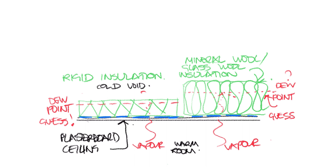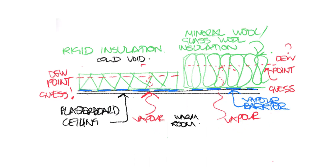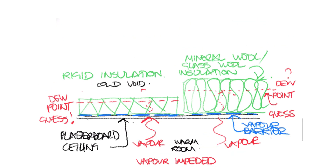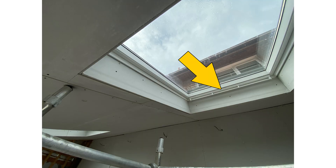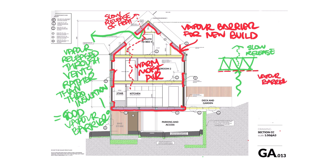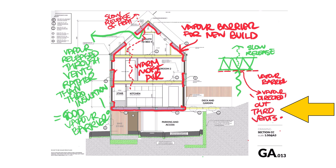The job of the vapour barrier is supposedly to prevent that invisible vapour migrating through the insulation and instead direct it to the outside in a controlled manner — for example, through perma ventilators in your windows, through extract ducts. And so we arrive at the challenge of creating an airtight envelope from a continuous and unbroken polythene vapour barrier for your home project.